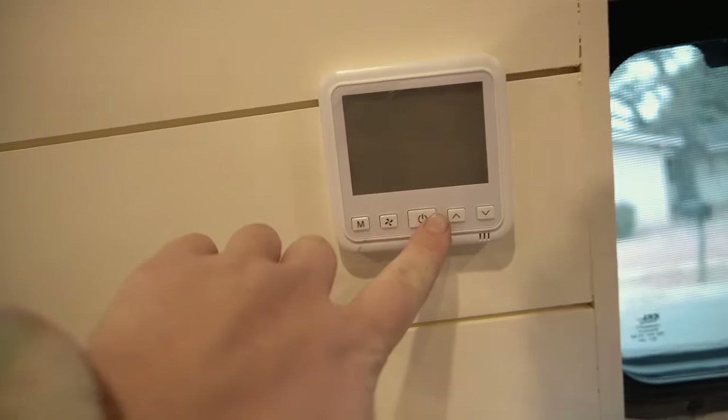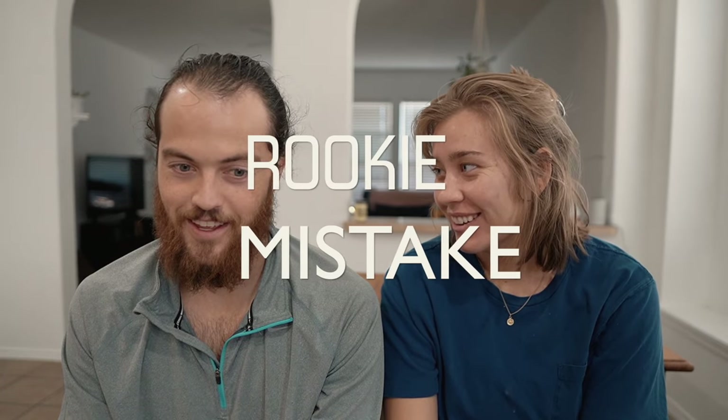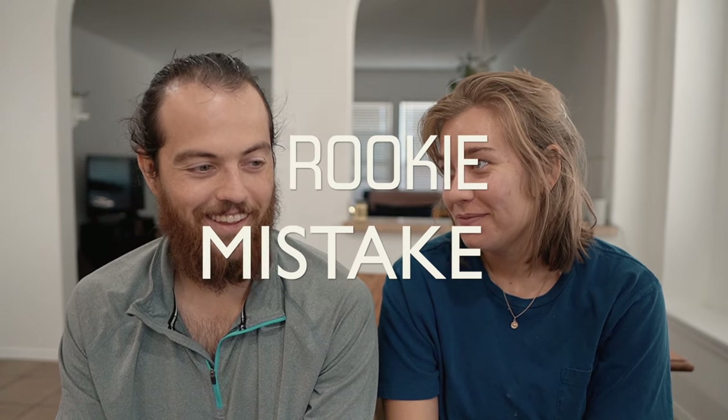We also ran our thermometer wire a while back before our walls went up. However, what we would change is we wouldn't put it on the wall — we would put it somewhere else, like a cabinet or somewhere more optimal.